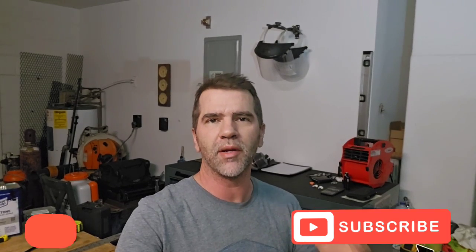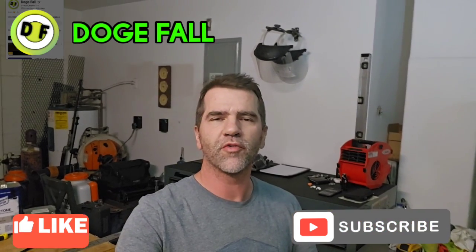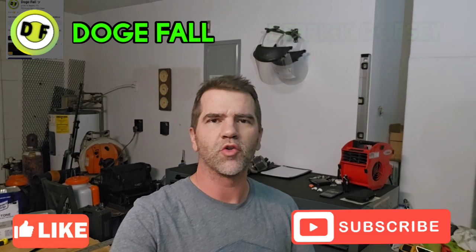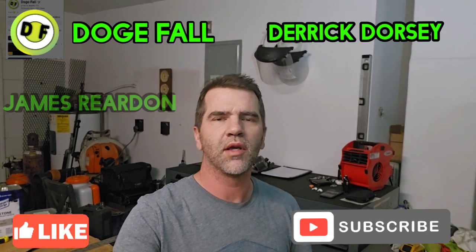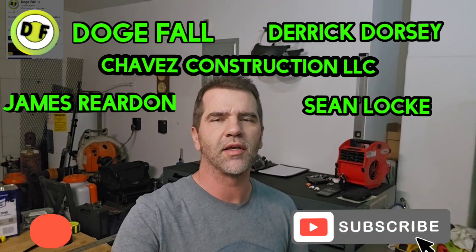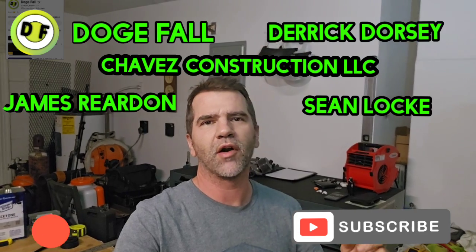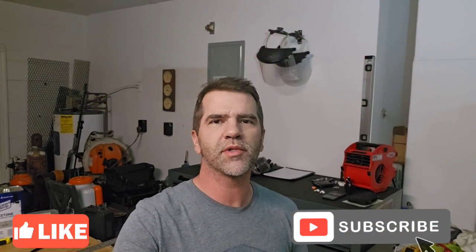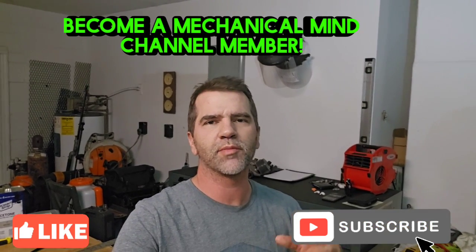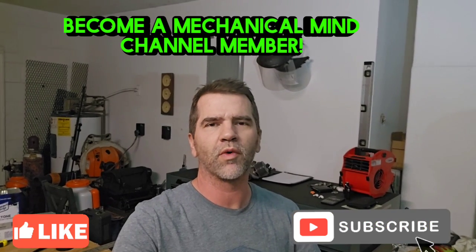I want to thank all my new subscribers and especially all my channel members. My newest member dogefall — thank you for recently joining — as well as Derek Dorsey, James Reardon, Sean Locke, and Chavez Construction LLC. Thank you for being channel members. If you haven't already, check out the memberships for special perks and videos. Hit that like and subscribe button on the way out — I'll see you guys next time, thanks for watching!